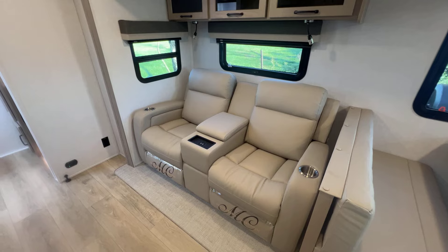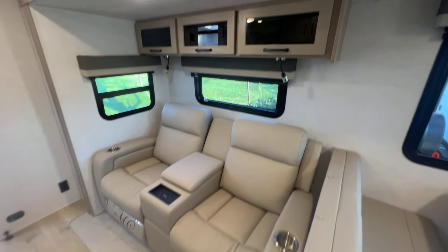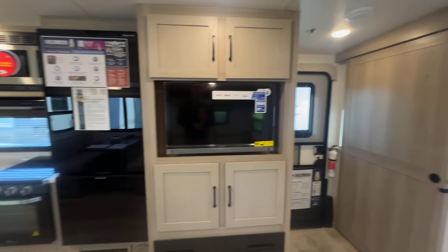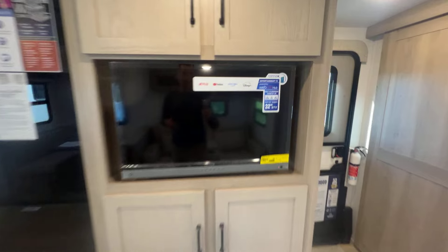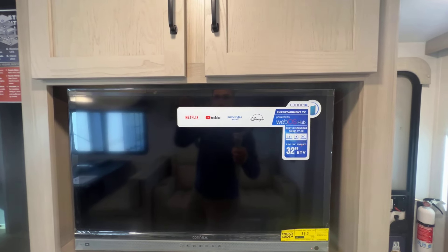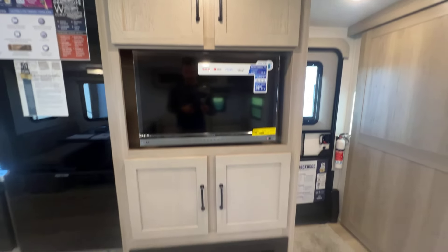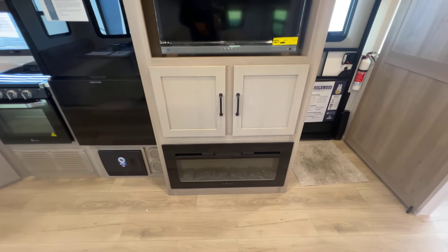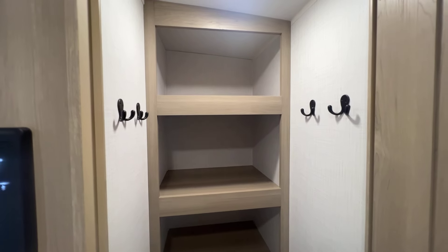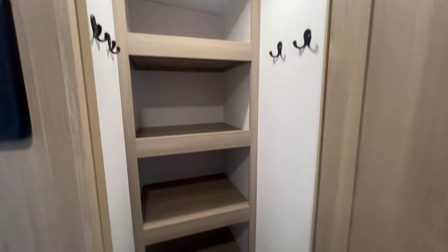The theater seat center console has a wireless charger, cup holders on both sides, and reading lights above. Right across from that is the TV with a soundbar built in — it has Connex integration built in. Storage below, and a fireplace below as well. There are shallow storage compartments here because behind them is the pantry — a motion sensor light in there, coat hangers to make it double as a pantry and coat closet. That's floor-to-ceiling storage hidden behind the TV.